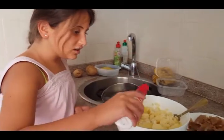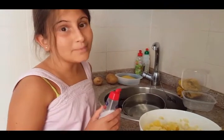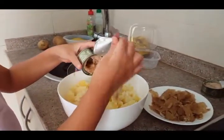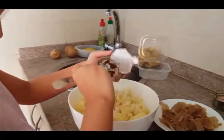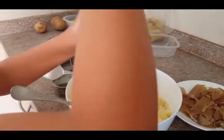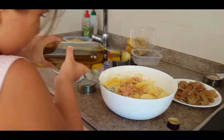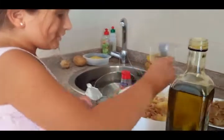Now we put salt, but not too much — too much can be harmful to your health. Now we put tuna. We put oil. And now we mix it all together.